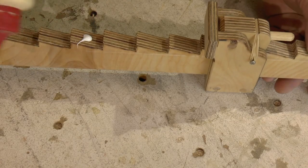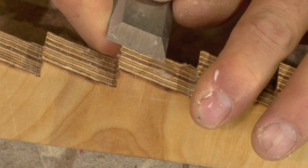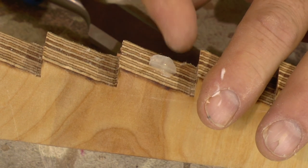Remember the dab of glue I put on the ratchet in the beginning of the video? If you are afraid of glue squeeze out sticking to your clamp, put on some tongue oil or some other protective finish — it will peel right off.